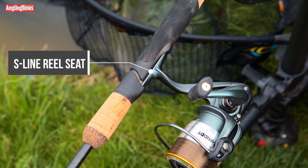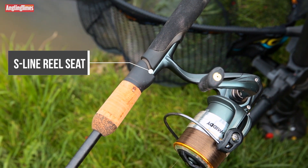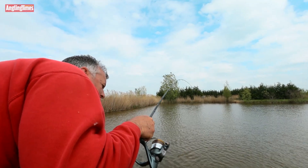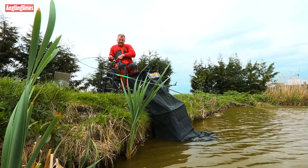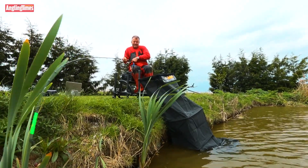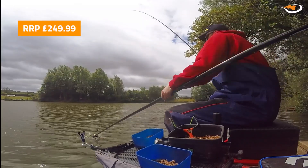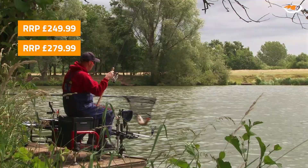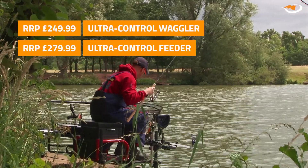The handles are designed to maximise the cast with a specially developed unique accu-cast shape. The two ultra control models are absolutely world class, and the feeder rod comes with three motion-sensitive reactive carbon quivers.